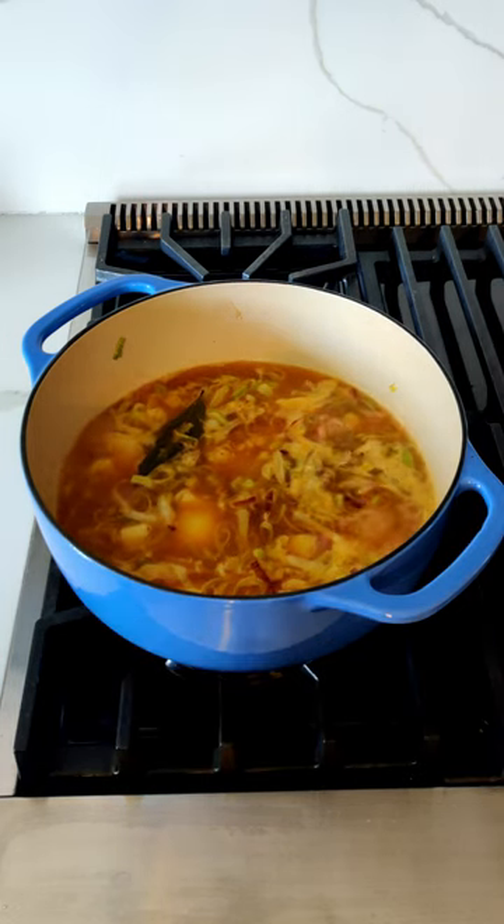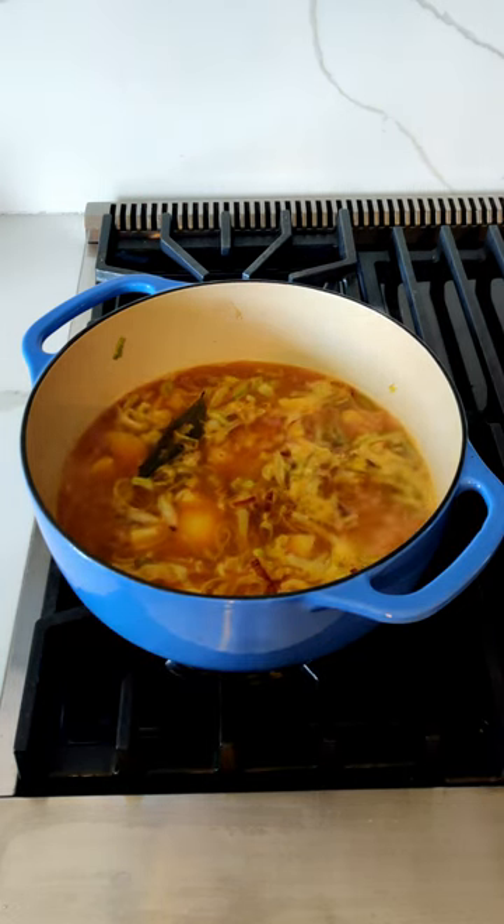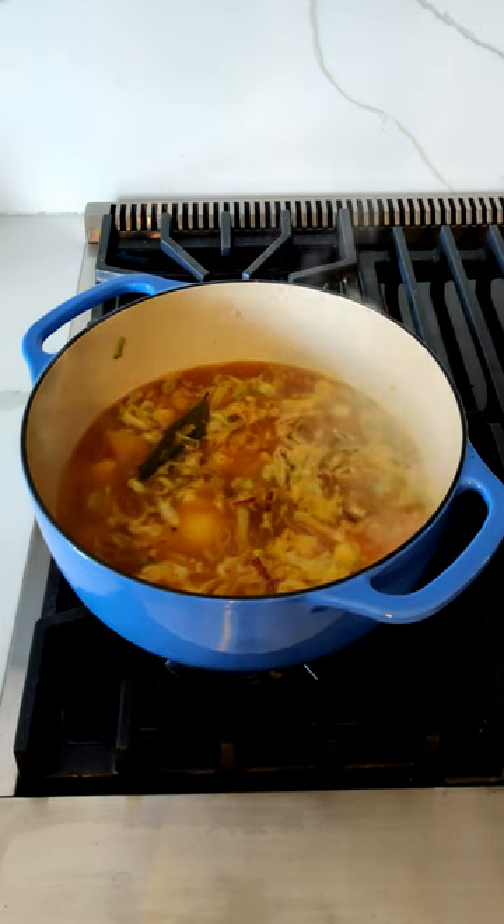I've brought this up to a boil, so I'm going to reduce the heat and let it simmer for about 30 minutes.